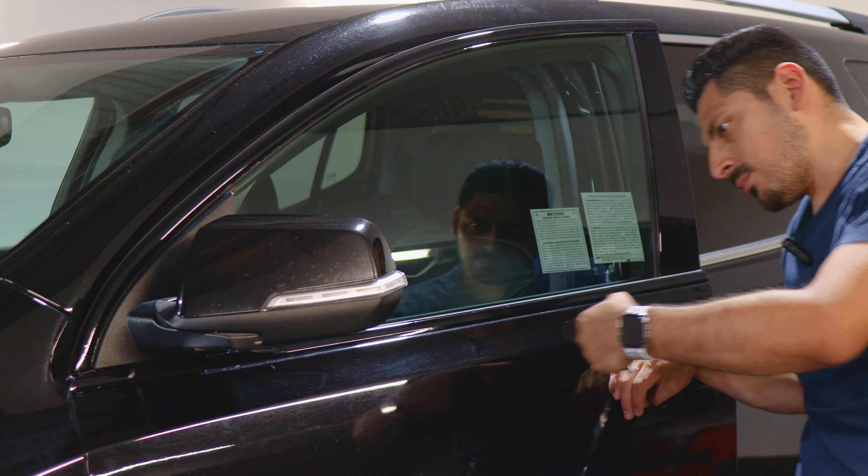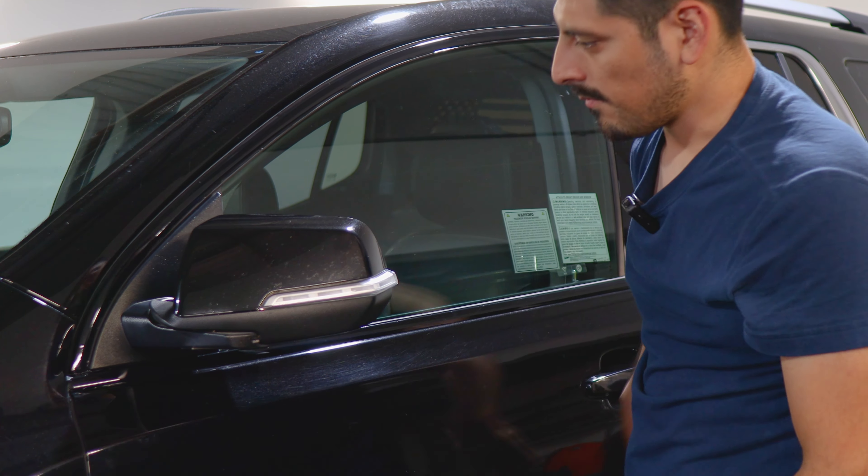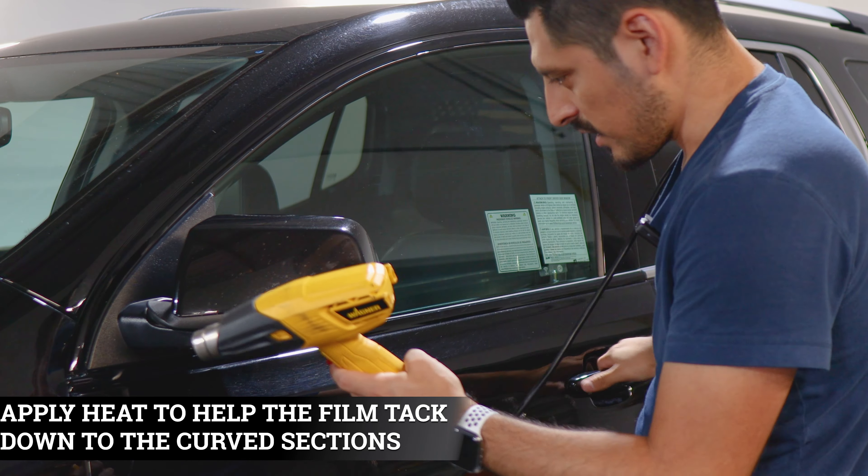Come back and apply heat. Once we're done, move on to the next two pieces. Apply heat to help the film tack down around the curve.